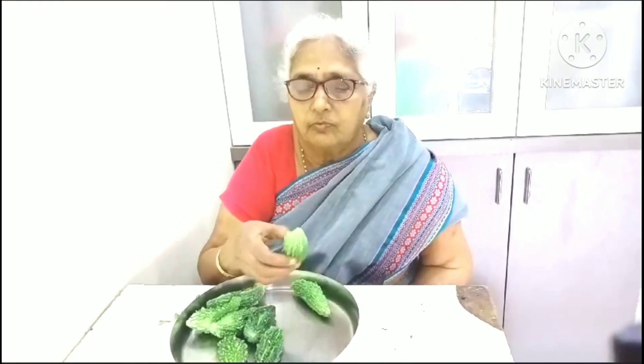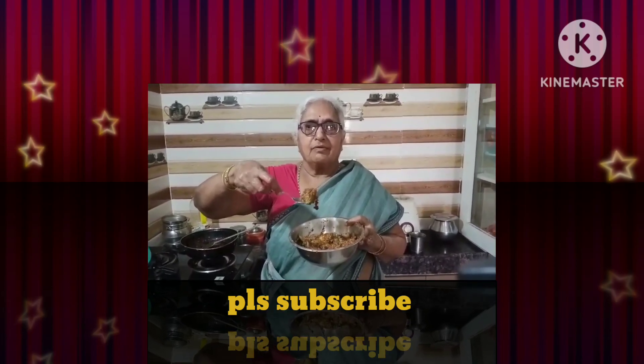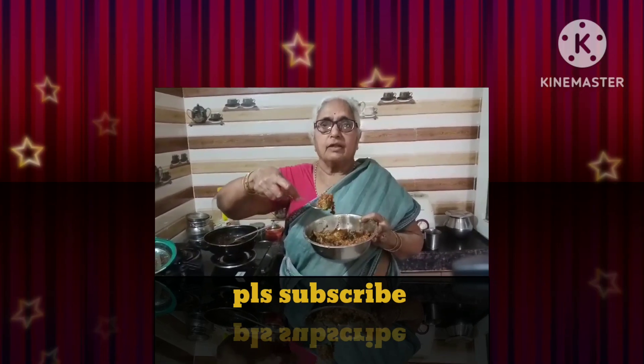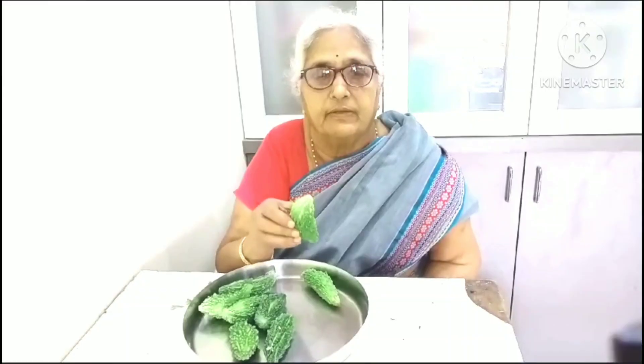If you are using plant-based minerals, you can use the minerals in your seeds. If you are using plant-based minerals in your seeds, you will need to be able to save your seeds. It is very good to see the minerals in your seeds.